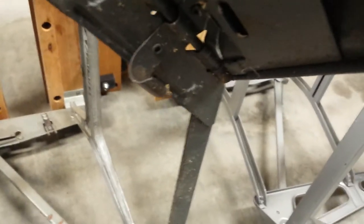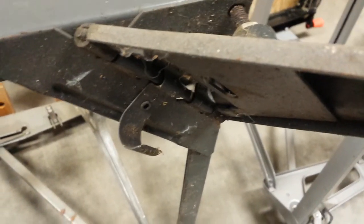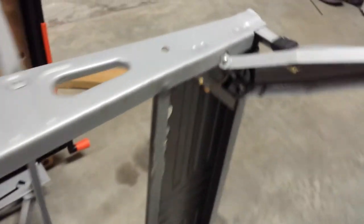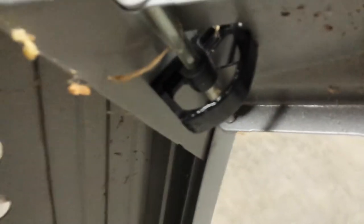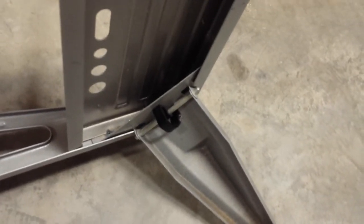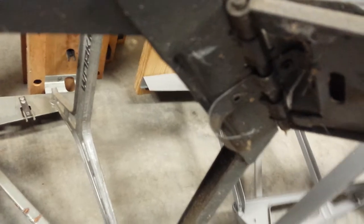Another thing that's different about this bench — you see that catch there? That's what keeps the leg in place when you fold it up. It's made out of metal. If you look over here, as you've seen in some of my other videos, it's made out of plastic. I've got some lubrication on this one so it slides a little easier. You can see the same thing down there too — plastic as opposed to metal.